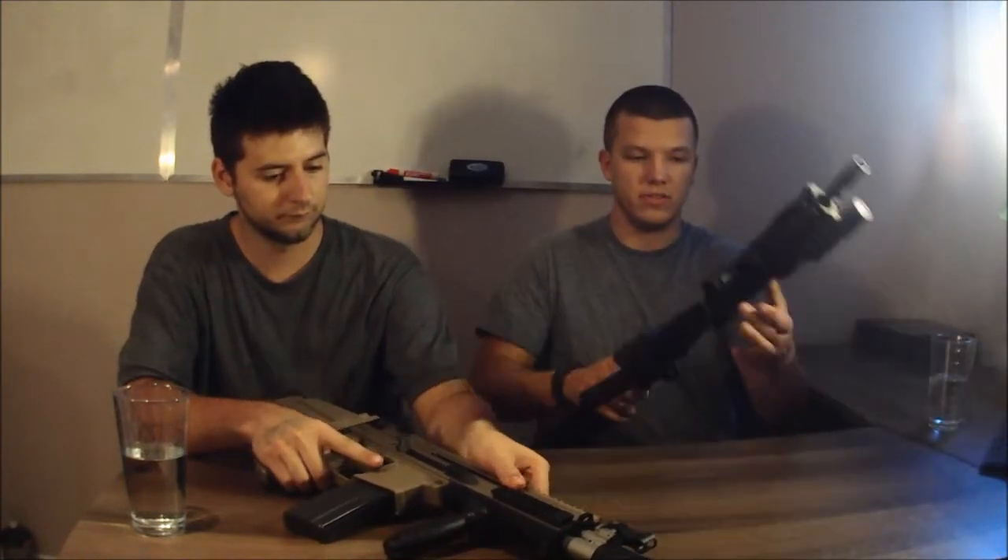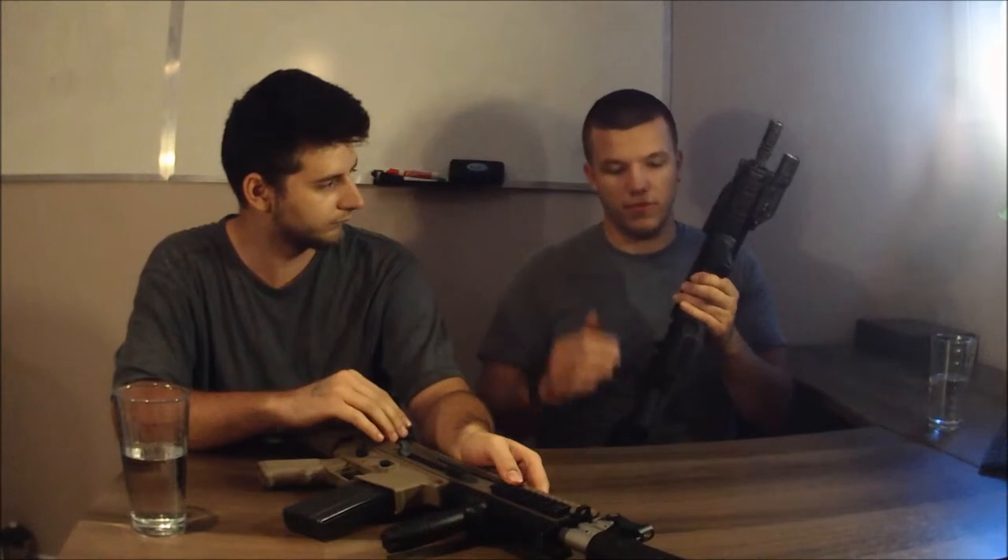A little history behind this gun: the previous owner did a few things to it. I got it and did a few more things to it. At this point, it's sort of where I'd love it to be, and that's just what it is.